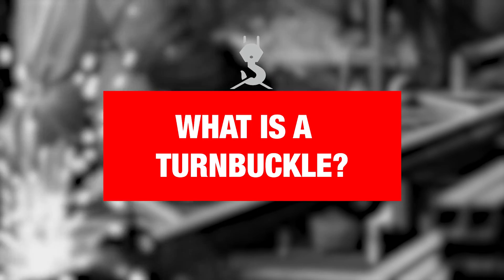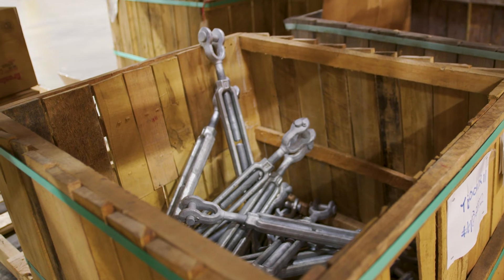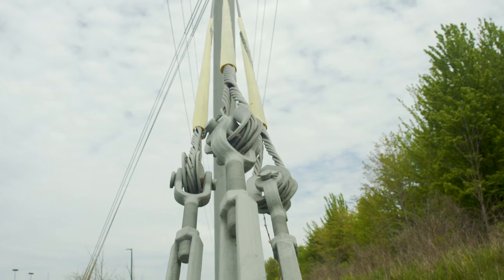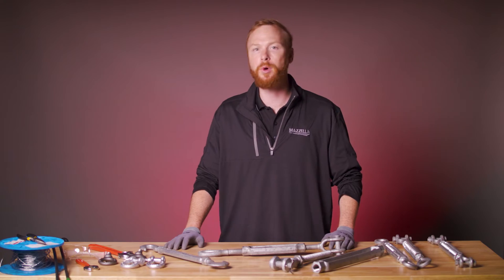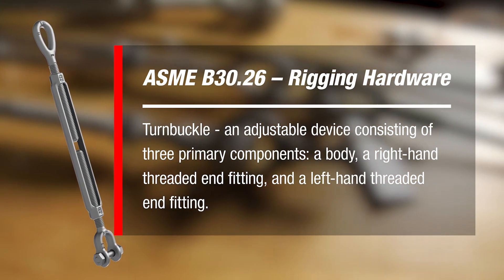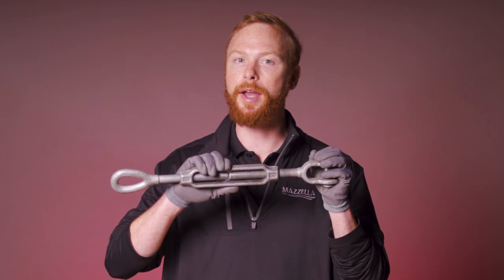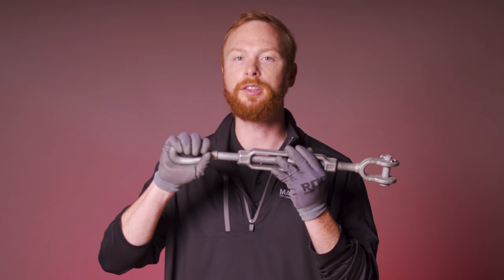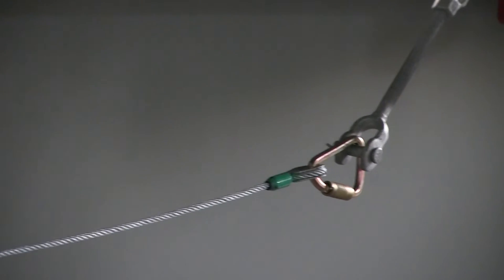First, what is a turnbuckle? What is its purpose? A turnbuckle is a piece of hardware used to eliminate slack and adjust tension in a rope, cable, or other tensioning system. ASME B3026 Rigging Hardware defines a turnbuckle as an adjustable device consisting of three primary components: a body, a right-hand threaded end fitting, and a left-hand threaded end fitting. The end fitting on either side of a turnbuckle connects to the securement point or tensioning system.